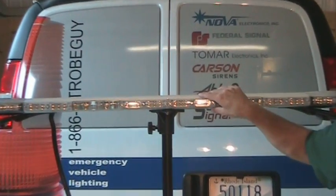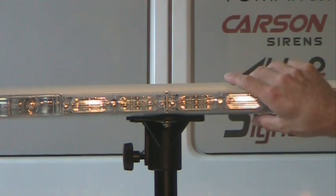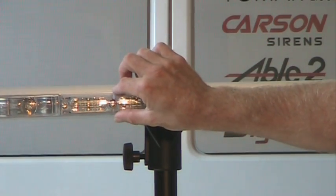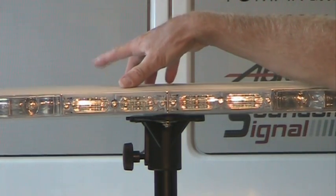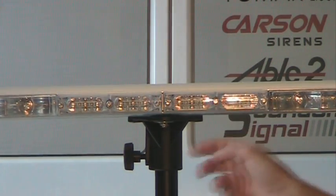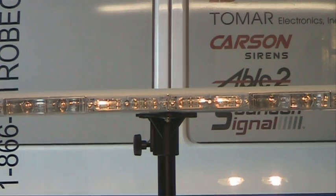On the 911EP light bars we have them in 49 and 54 inch as I mentioned. The total height of the light bar in the dead center of the bar is about 2 inches. They're a little narrower at the outer edges, and the width front to rear is about 11 inches. These bars come standard with dual takedown lights and have alley lights built right in.